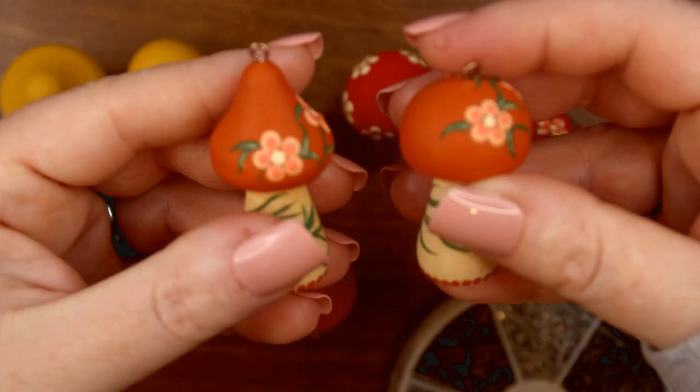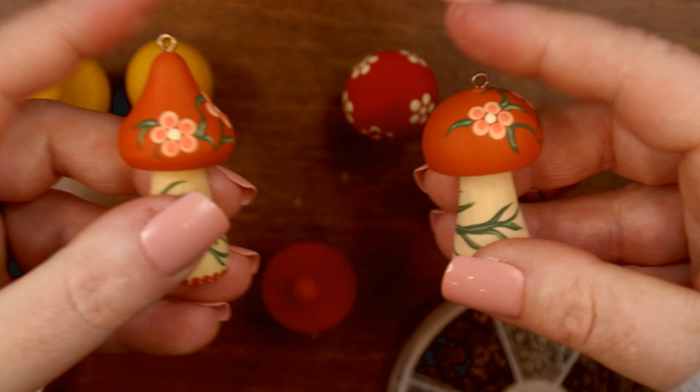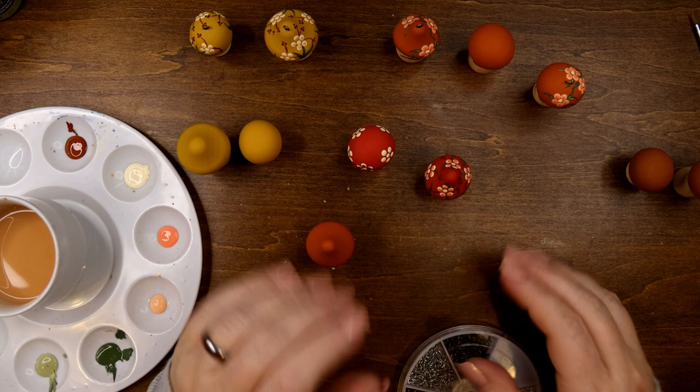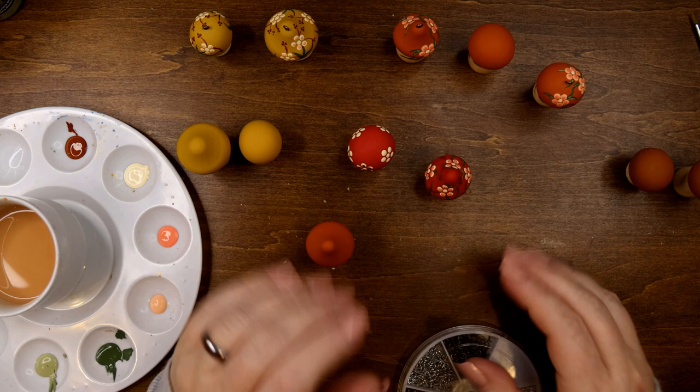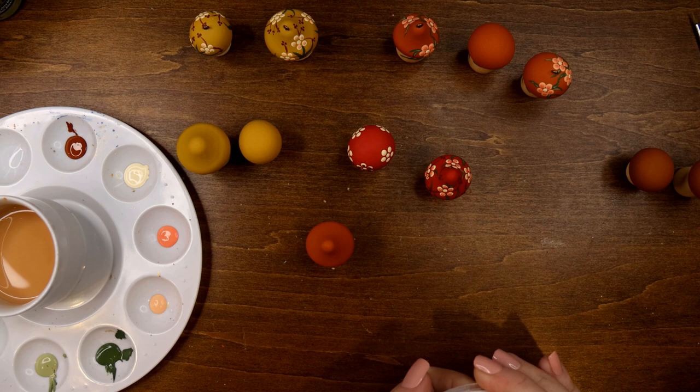Once finished, you have this tiny little hook so you can put a string through it. My plan is to string these all together in a garland shape so they can hang. I think that's the best thing to do for these. That's it for this project — I want to keep this video simple and not overwhelm you. If you have any questions please leave them in the comments. I hope you enjoyed this project. I like to incorporate more painting techniques instead of just dotting. Thanks for watching — happy dotting and take care!